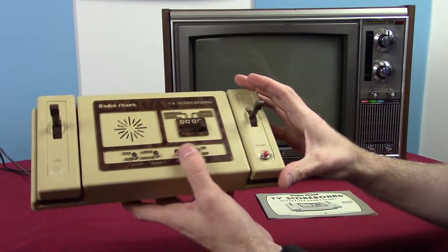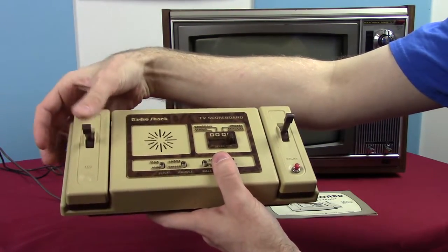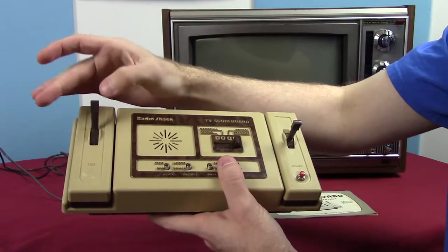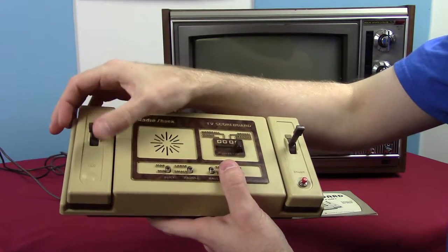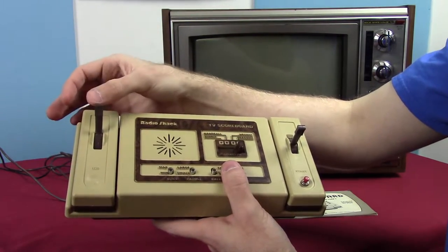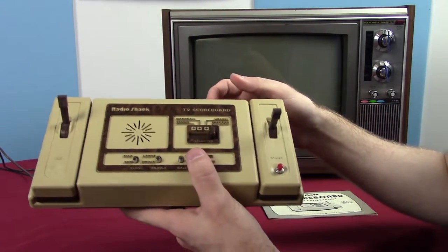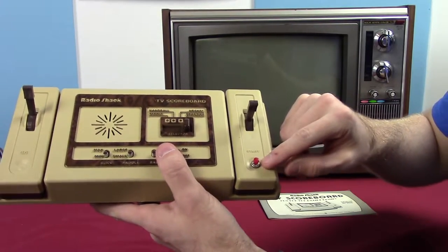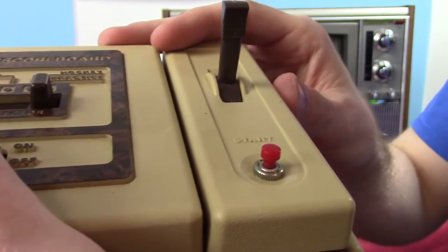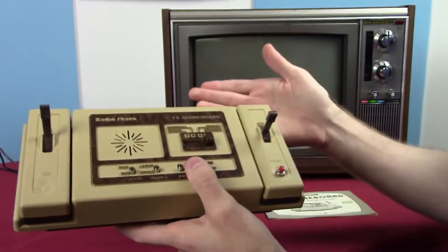The controllers struck me as very weird. They are paddles — basically potentiometer switches, but not knobs like they normally are. They don't bounce back to center or anything; they're just position slidey switches. It's really strange. It also struck me as odd that the second controller has the start button, and if you look closely at it, it looks tacked on — like it was added after the fact. We initially thought it might have been modded, but reading the instruction manual, nope, that's where the button is supposed to be.